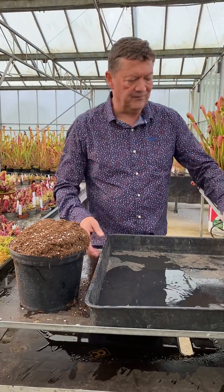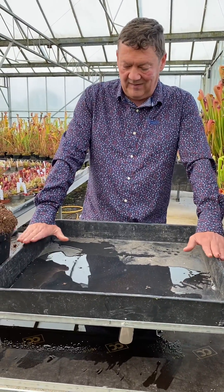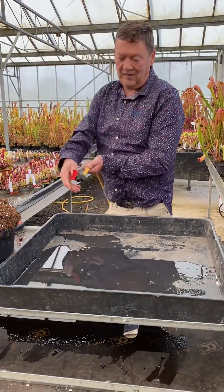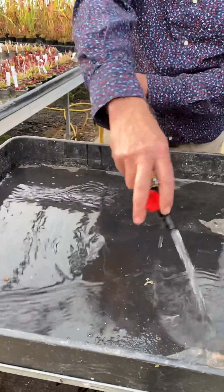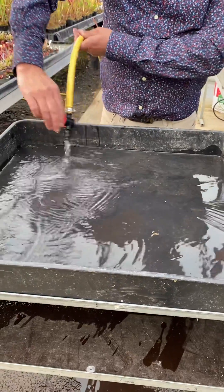And how we do it, which is what we've been asked, is start with a plastic tray. This is quite a large one — doesn't have to be as big as this. Fill it with rainwater. Well, you don't have to fill it right up to be honest — just put a bit of rainwater in the bottom to start with. It's got a bit in the bottom.